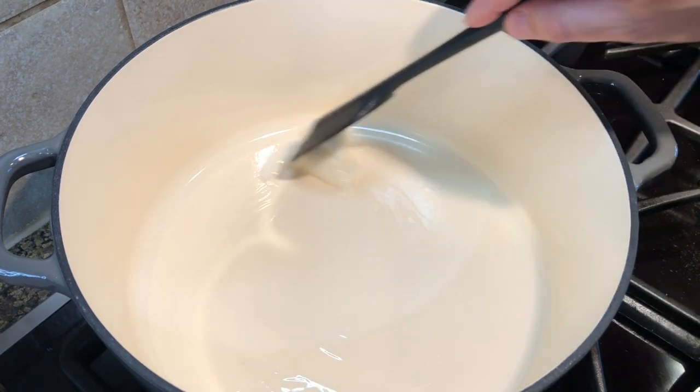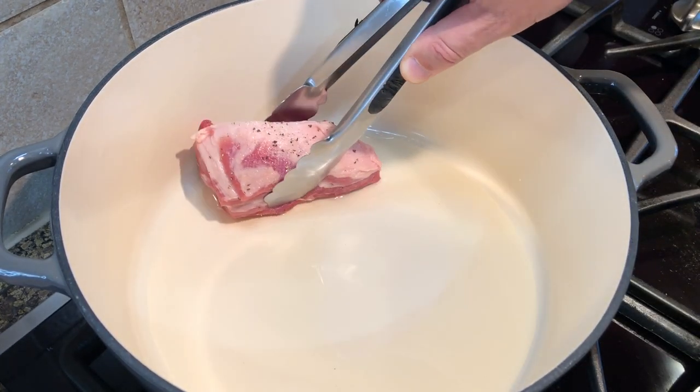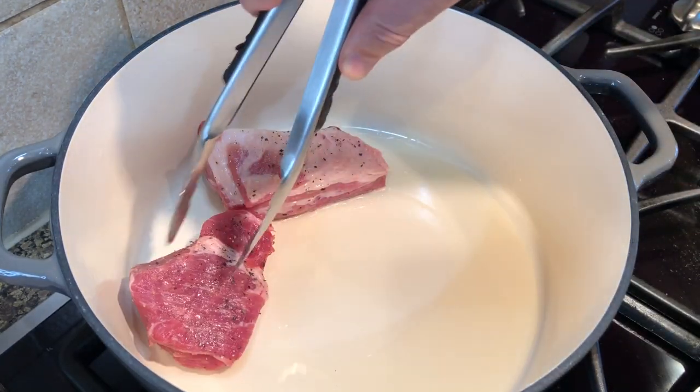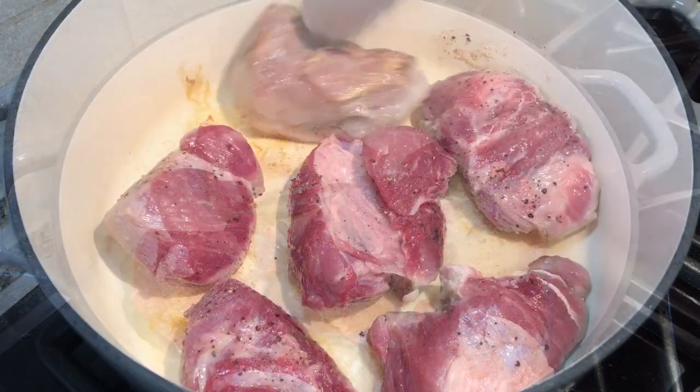Next, on a large pan or dutch oven, melt a good amount of lard. Add the pork and brown it on both sides. Do not crowd the pan. You want the meat to get a nice color without steaming. Brown it in two batches if needed.